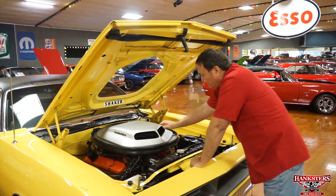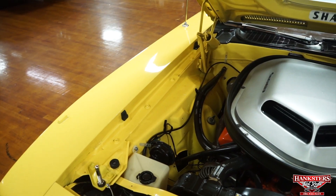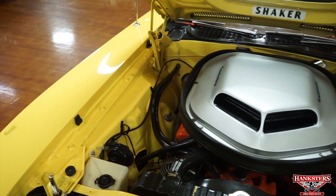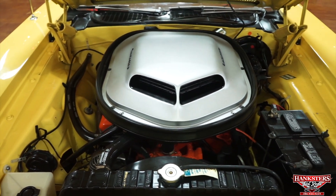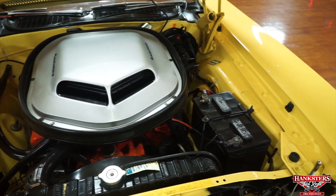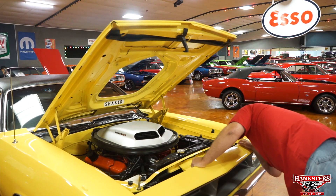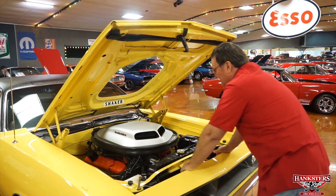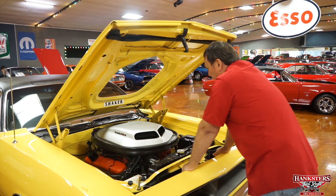It does have a tri-power setup underneath the shaker hood — three two-barrel Holleys on an intake manifold. Let me correct myself: a 1970 should have a cast iron intake manifold, and it does. It has a cast iron intake manifold for the tri-power setup.